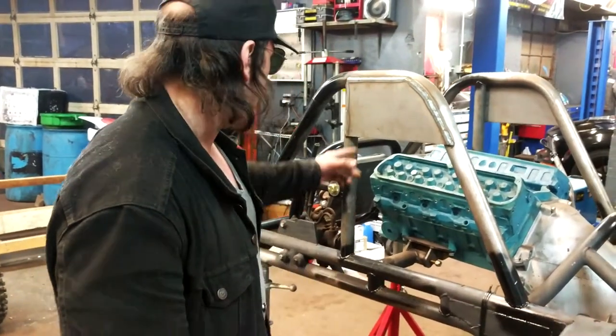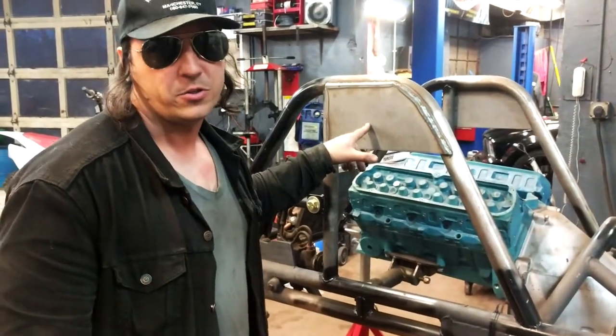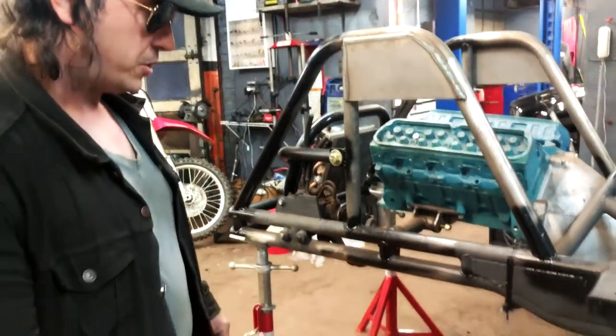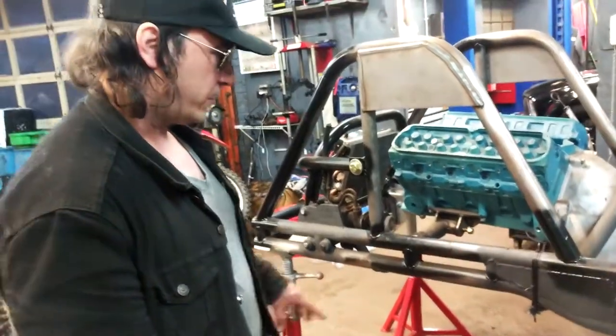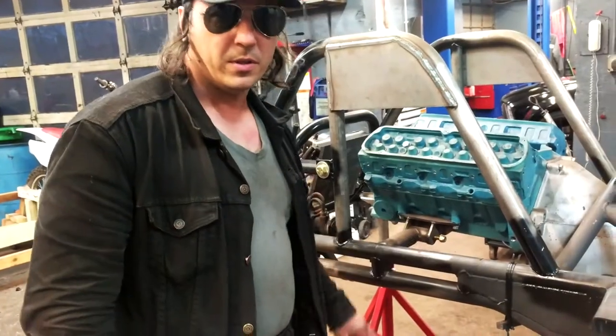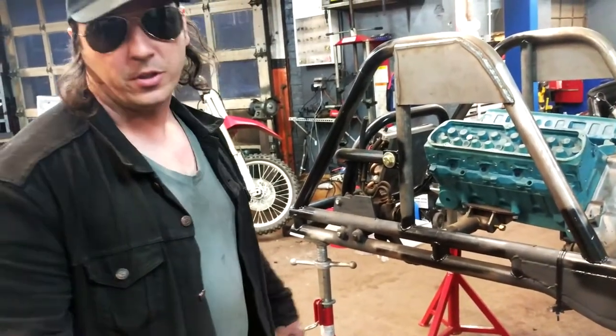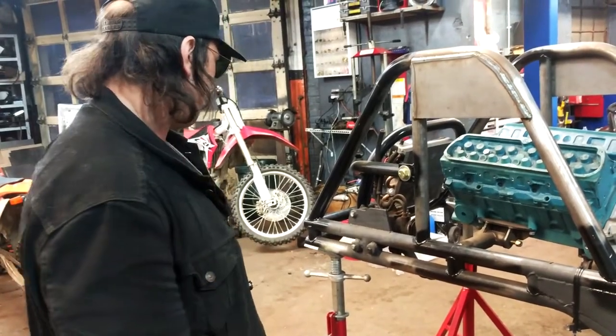What this is going to have is four coil-over shocks per corner, about four feet long, with about 20 inches of travel. Four-link front and rear suspension — what that means is there are four links that hold the axle in place: two uppers and two lowers. That's what locates the axle, just like the monster trucks you see jumping over cars on TV.